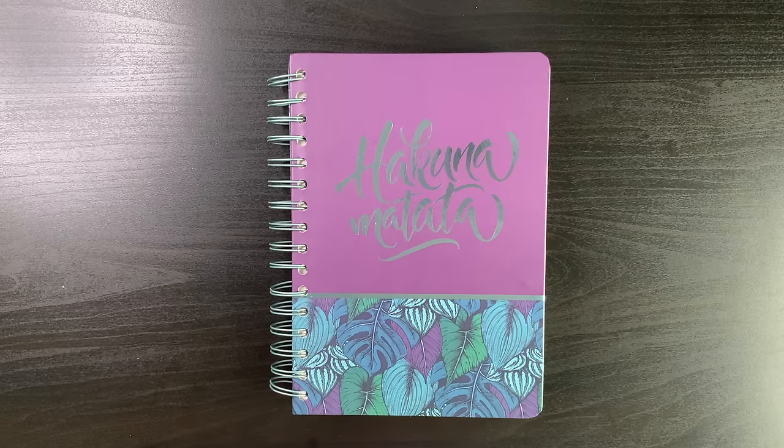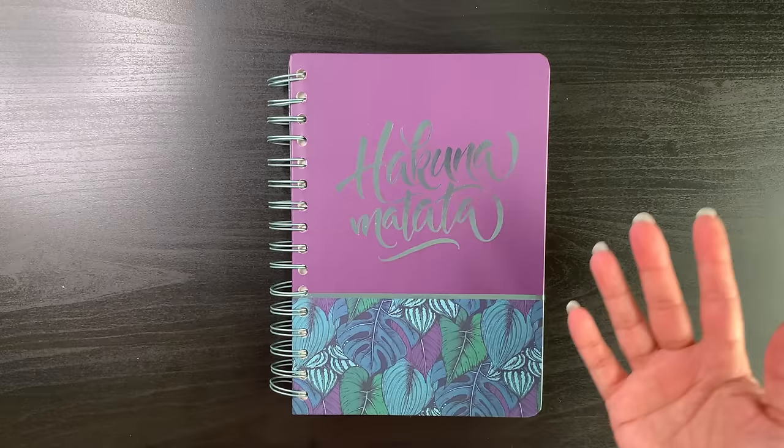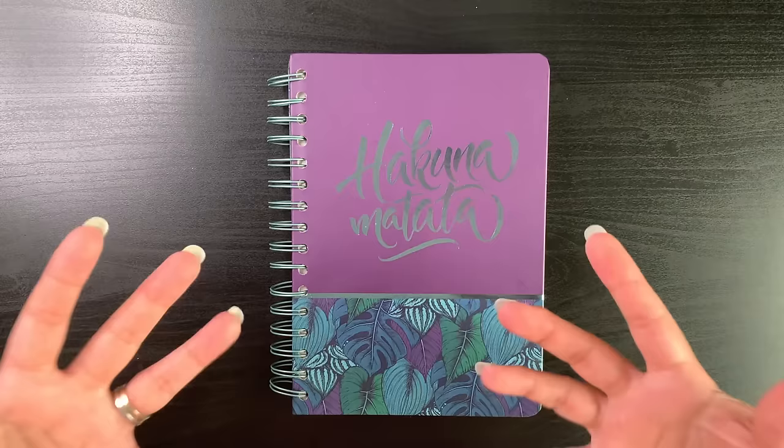Hi guys, it's Shelly here. Welcome to my channel and thank you for joining me today. Today's video is my favorite video of the month, and that is my completed pages for March 2024. I've had a good coloring month — I've really enjoyed the pages I've colored, and I have a few more pages than I did in February with a good mix.